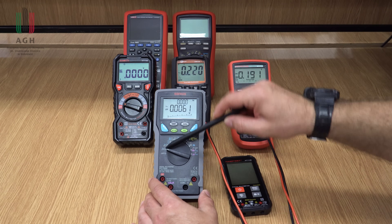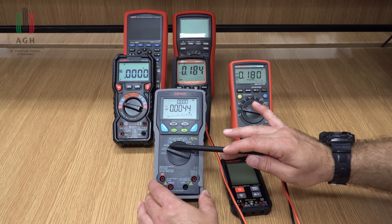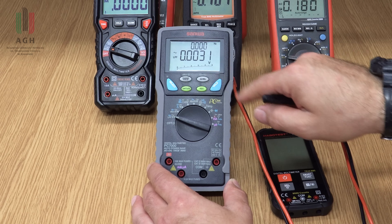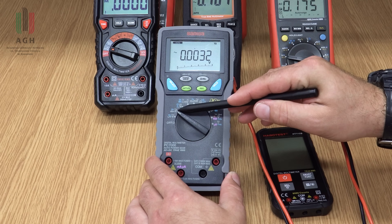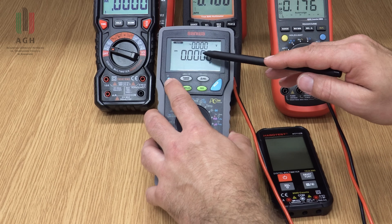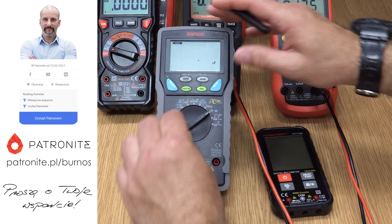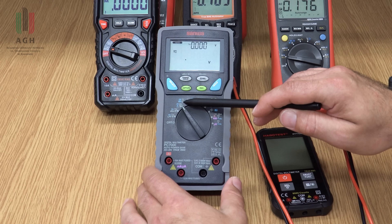Oto przykład multimetru, który ma dużo więcej funkcji pomiarowych niż podstawowe. Dla samego pomiaru napięcia przemiennego mamy na przykład pomiar napięcia z filtrem dolnoprzepustowym (low pass filter) – filtracja wyższych harmonicznych przy pomiarze napięcia w układach napędowych z przebiegami schodkowo-prostokątnymi. Mamy pomiar w decybelach, pomiar częstotliwości, pomiar true RMS napięcia przemiennego, ale również wartość skuteczna ze składową stałą – coś, czego w innych multimetrach nie ma. Pomiar rezystancji, przewodności, temperatury, pojemności, współczynnika wypełnienia.